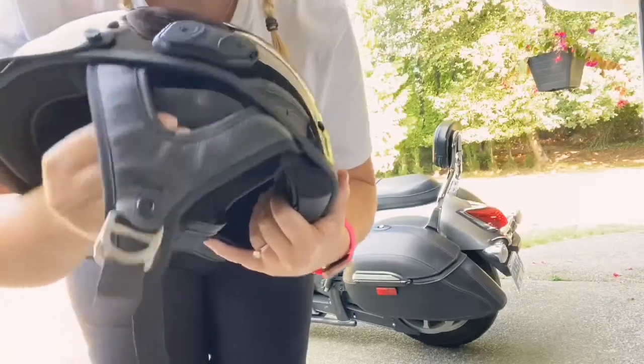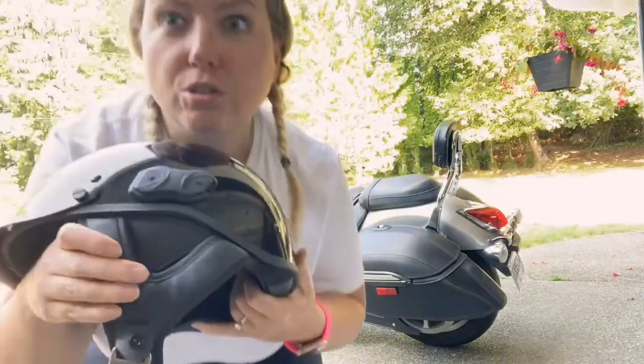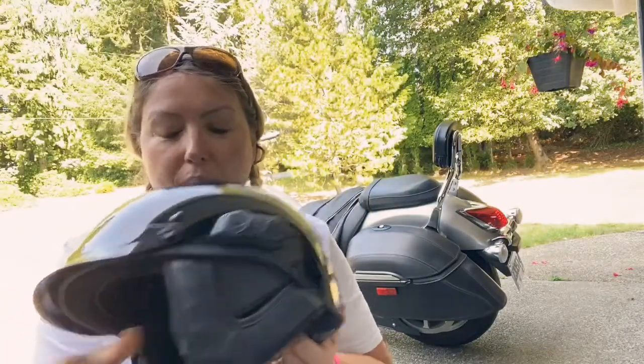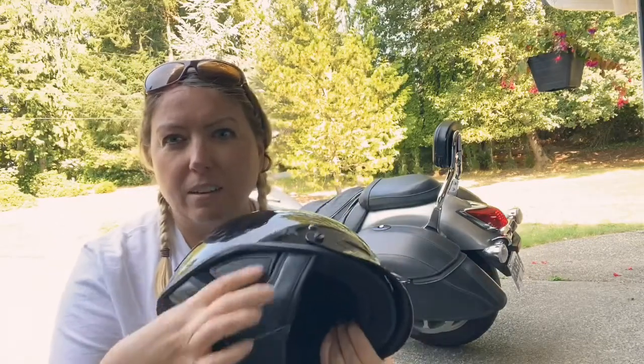I love having the ear flaps on because I find I can hear so much better when I do have them in. It does come with a second set of ear covers as well.